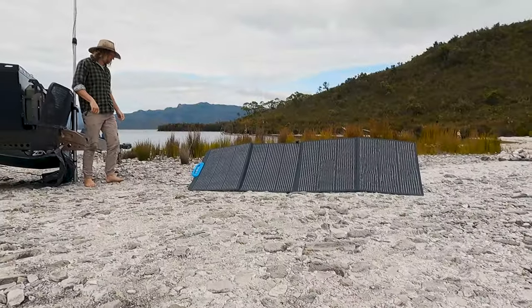The solar blanket has been a really handy addition. I just picked up an Anderson plug connection for it the other day, so we can now plug it into the caravan as well and run it as an extra panel for the van — which is going to change the game for us. We're really looking forward to testing out having that extra 200 watts available.